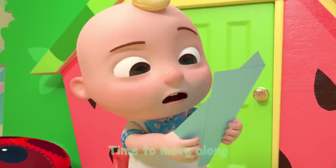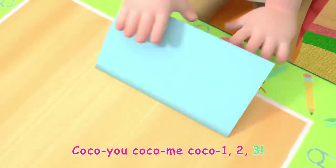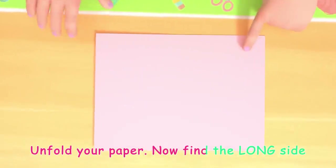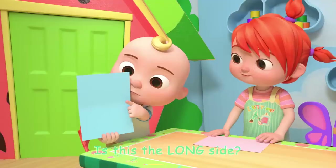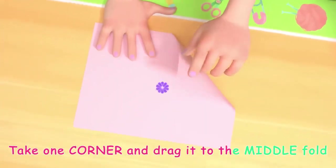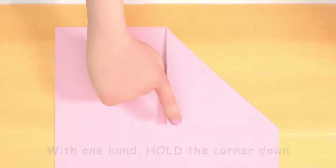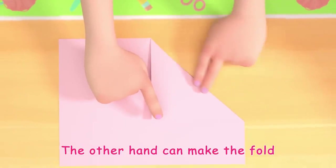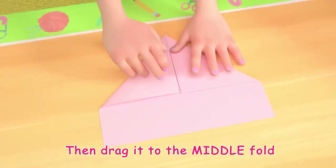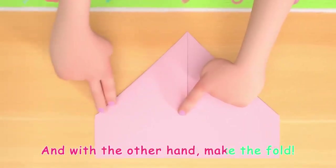Ready for the next step, time to move along! Coco-Yo, Coco-Me, Coco-One-Two-Three! Unfold your paper. Now find the long side. Is this the long side? Yup! Take one corner and drag it to the middle fold. With one hand hold the corner down, the other hand can make the fold. Now take the other corner, then drag it to the middle fold. With one hand hold the corner down, and with the other hand make the fold.